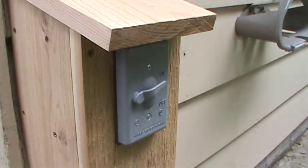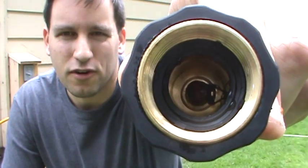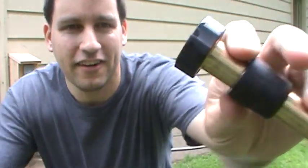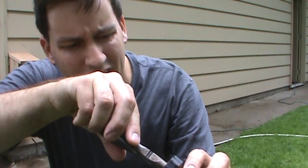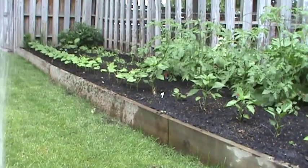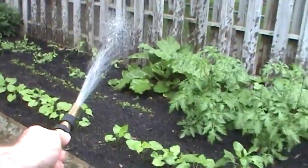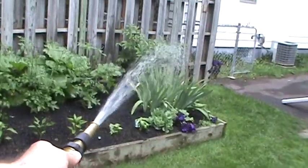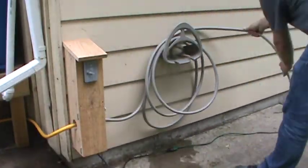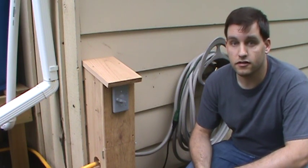I got it all hooked up and we were getting a really weak stream out of this, and I thought something was wrong with the pump — but check this out. Always check your hose for bugs. There was some sort of beetle that got lodged in the nozzle. Let's get it out. After working out a couple of literal bugs in the system, I think this actually works pretty well.